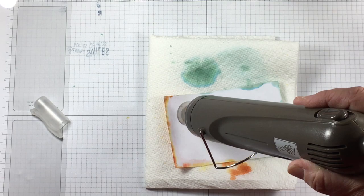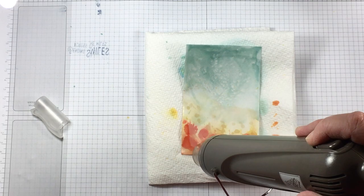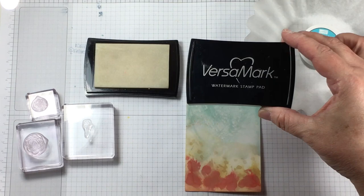To help the paper dry I'm using my heat gun on a low setting and I'm being very careful not to overheat this card.